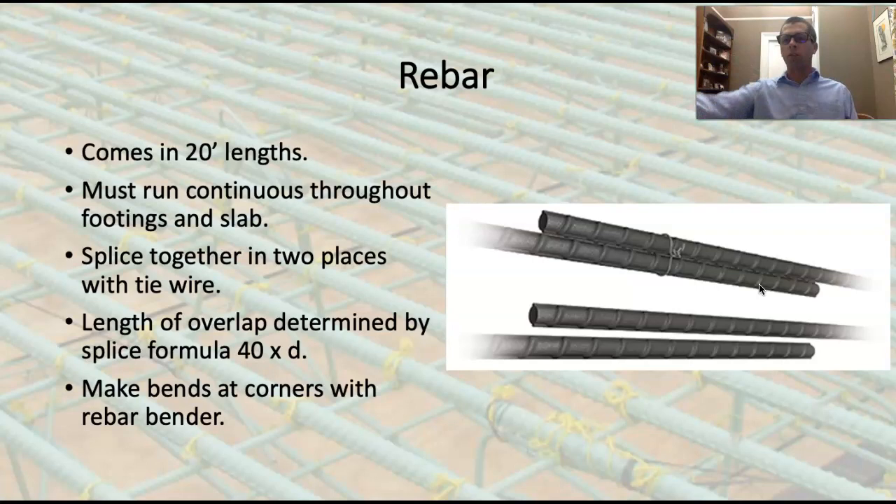If we need to make up a 40-foot run of rebar, we don't just butt two pieces together — that's considered two separate pieces and it's not running continuously. Instead, we take two pieces of rebar, overlap them, and tie them in two places with tie wire, and that turns it into one stick in the eyes of the law.